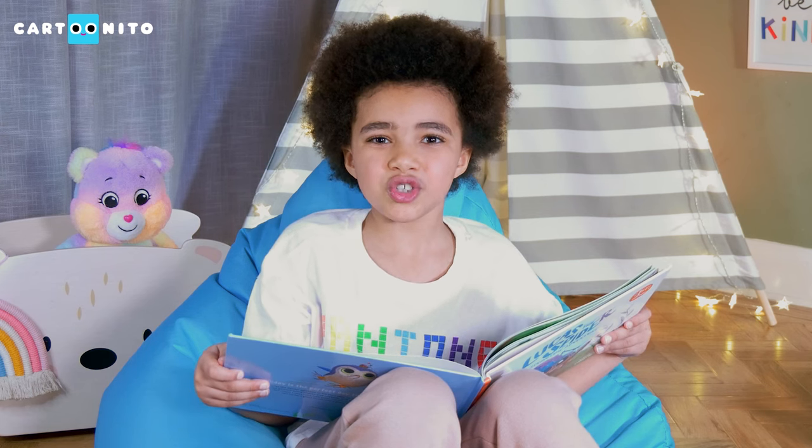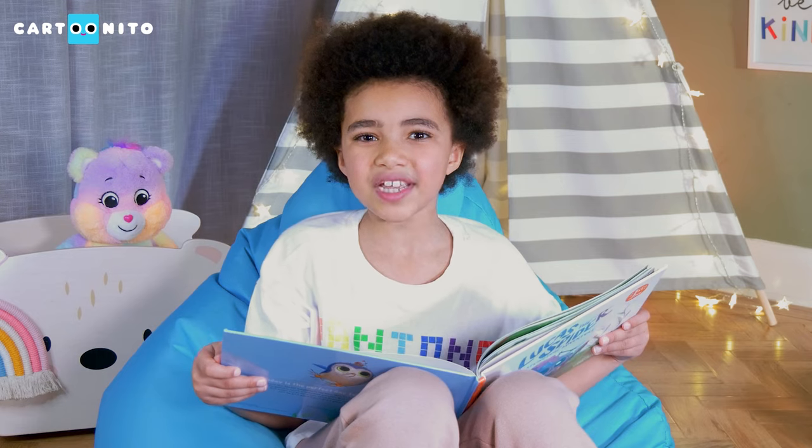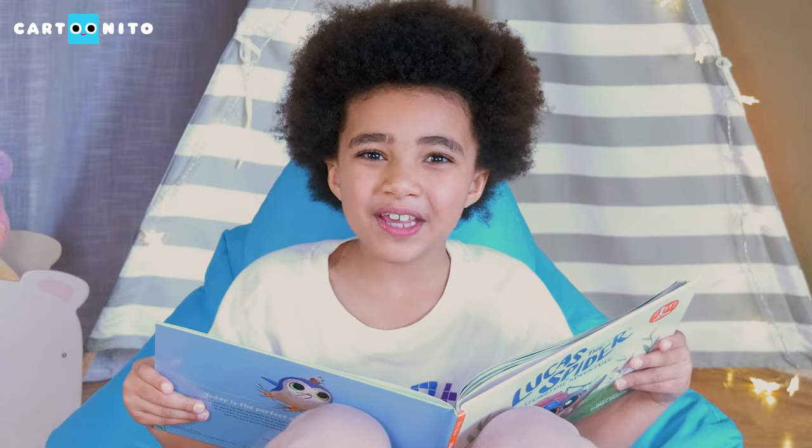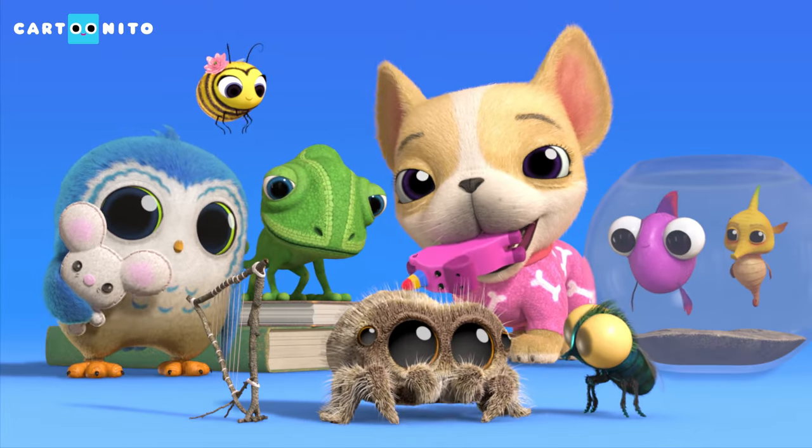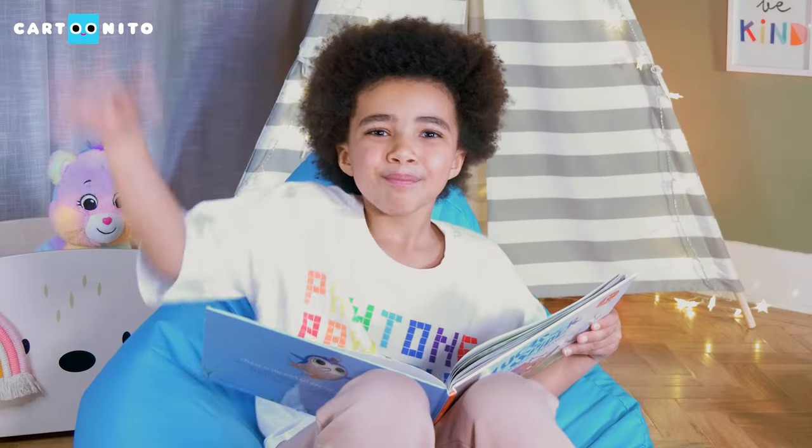Thank you for watching and I'll see you soon for our next Read Aloud. By the way, watch Lucas the Spider during Cartoon Eto on Cartoon Network. Bye! See you later!